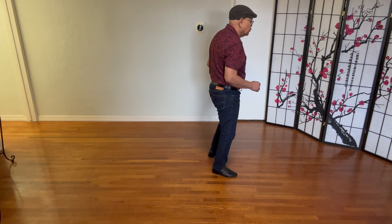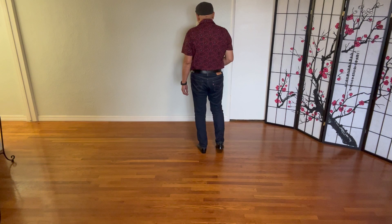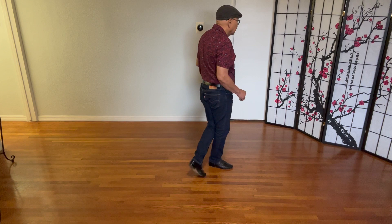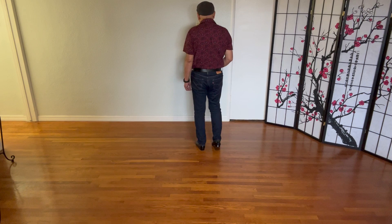Do a cha-cha-cha, cha-cha-cha. Section two: quarter right, sway, sway, sway, sway, sway, sway, sway — right, left, big step — ball cross, cha-cha-cha.